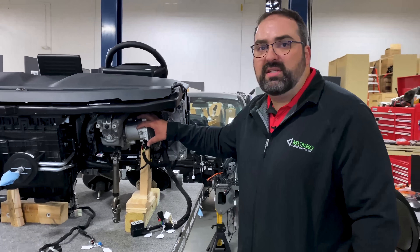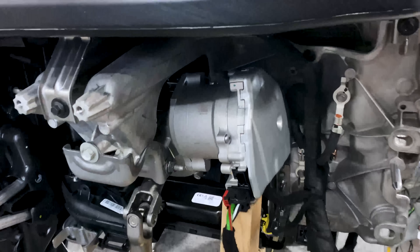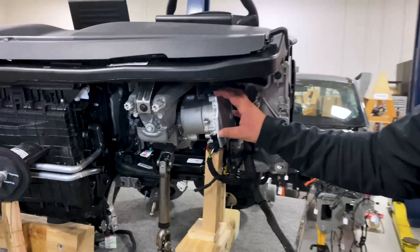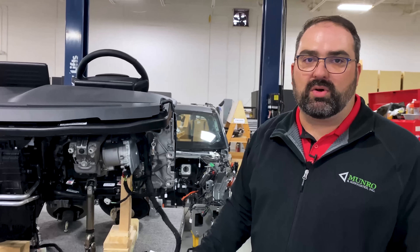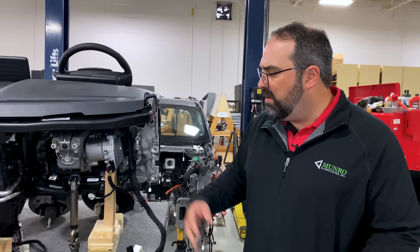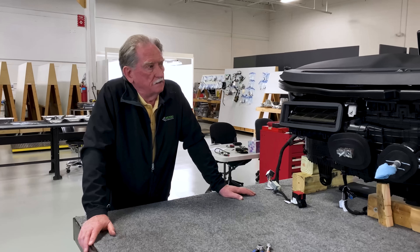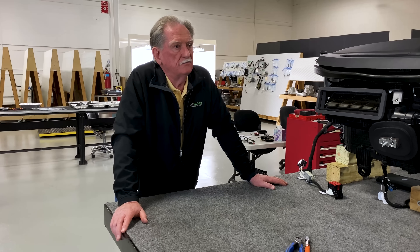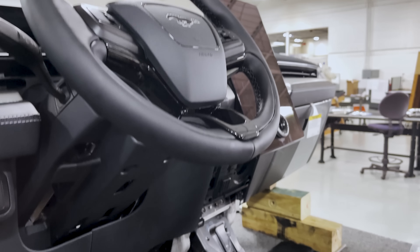This vehicle uses a column-mounted power steering motor — this is the motor that assists you when you turn the vehicle. For a 4,500-pound vehicle, it's very unusual to see it on the column; normally it would be on the rack, which is more efficient but more expensive. If you put the motor on the rack, what would you do to the frunk? We look at what's most important for the customer, and that's usable space — everybody in the auto industry knows usable space is really, really important.